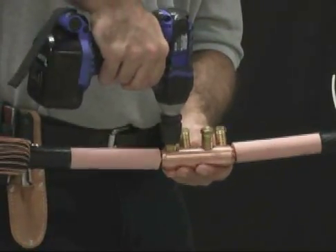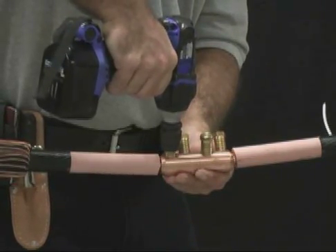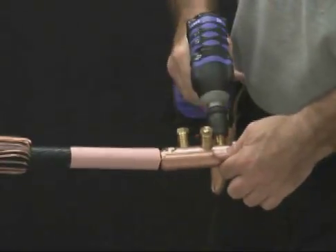Follow the tightening sequence as shown in the drawing in step 5 of the installation instructions. The Tyco Electronics battery operated impact wrench may also be used.